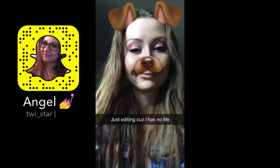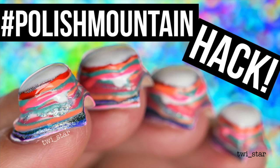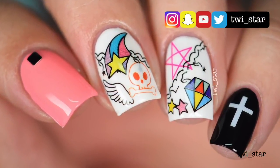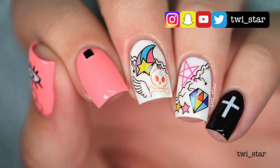What's up guys, it's Angel. If you watched my last video, I managed to climb to the top of Polish Mountain, and after that I realized I needed to do something super easy because holy shit, guys, that took so long to film and so long to edit. My brain was just like, nope, you need a break.